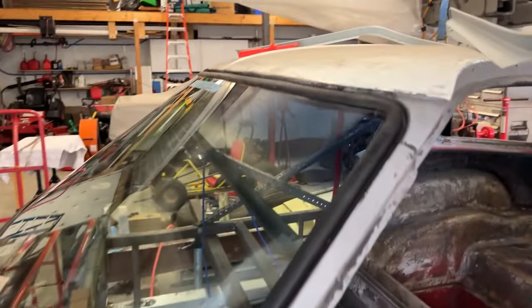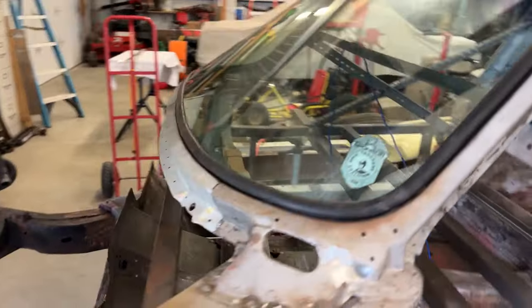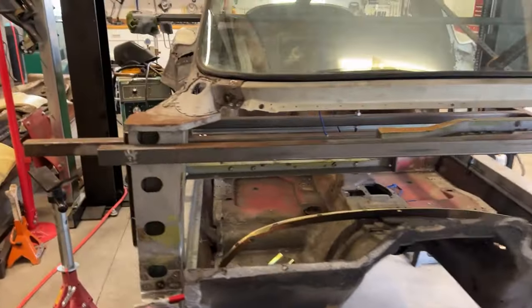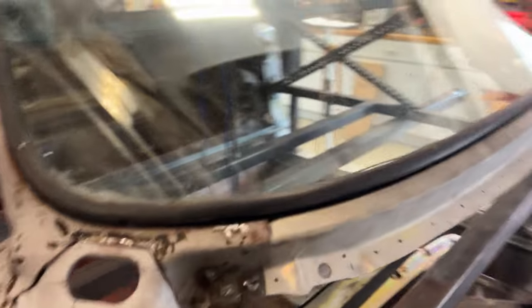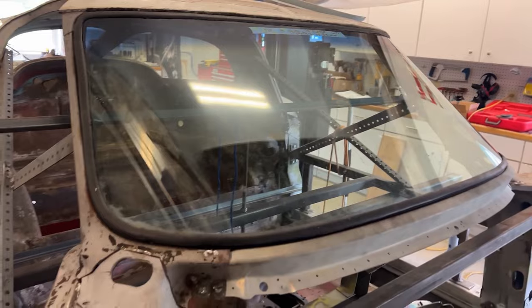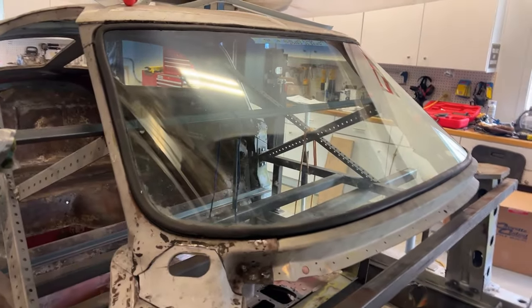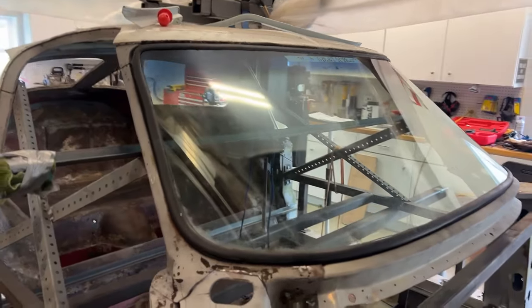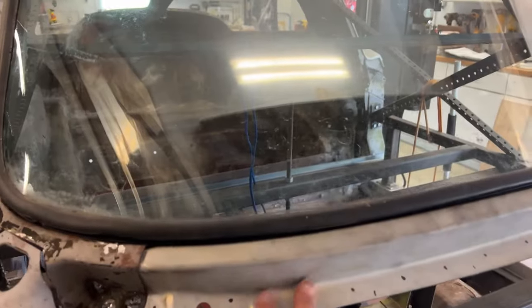The windshield is installed for temporary purposes — just lining up to make sure that when I made modifications and put this new lower outer window frame in, everything lined up. I'm sure this is overkill. A lot of people wouldn't do this, but I don't have a windshield jig, so I went ahead. I like the way it fits — everything's nice and even. I'm going to try to get it out of there and save the rubber if I can. If not, I'll just buy another one, but it was very important for me to put the windshield in to make sure this was in the proper location.